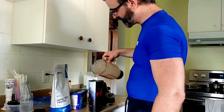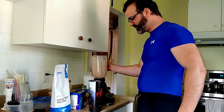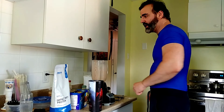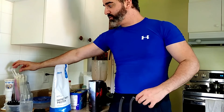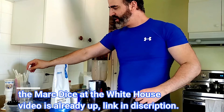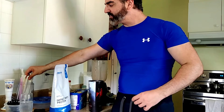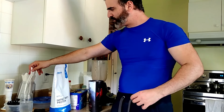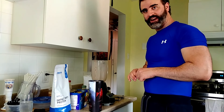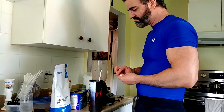I just shot my video on Mark Dice for when he went to the White House for the social media summit. It was really, really interesting and I'm glad I decided to do the video on him for being there. Hopefully he checks it out and he likes what he sees — I've been in support of his for a long time. I'm gonna be editing that for the next couple of hours.